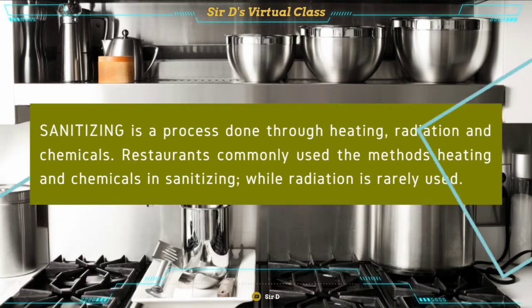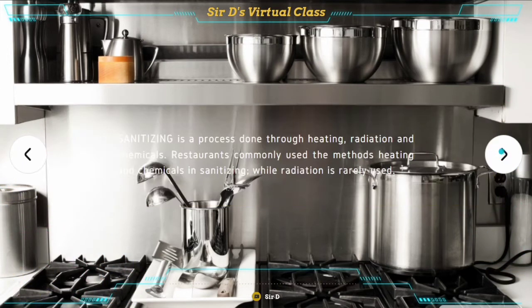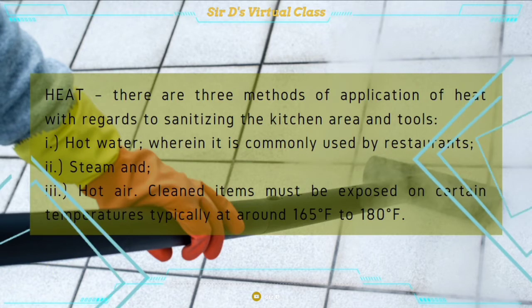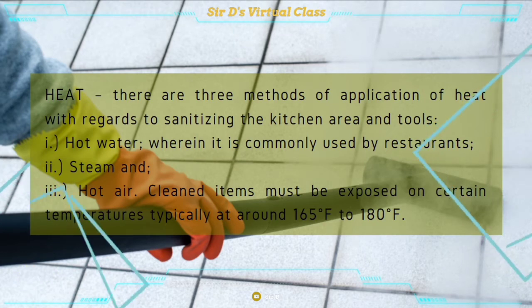Sanitizing is the process done through heating, radiation, and chemicals. Restaurants commonly use the methods of heating and chemicals in sanitizing, while radiation is rarely used. Let's now talk about the first method of sanitizing, which is heat. There are three methods of application of heat with regard to sanitizing the kitchen area and tools. First is through hot water, which is commonly used by restaurants and even at homes. Second is steam, and third is hot air. Cleaned or washed items are exposed to certain temperatures, typically around 165 degrees Fahrenheit to 180 degrees Fahrenheit.